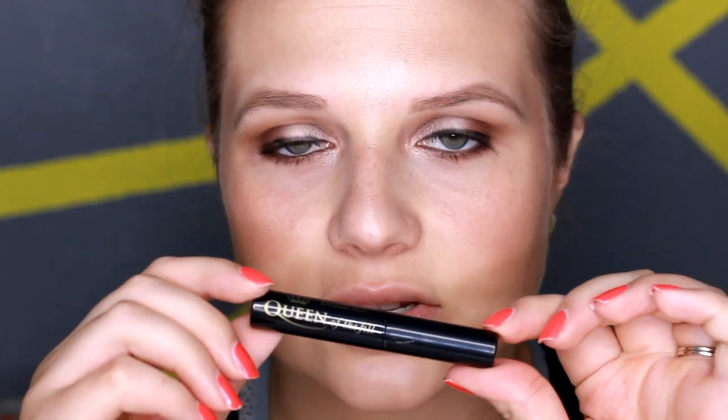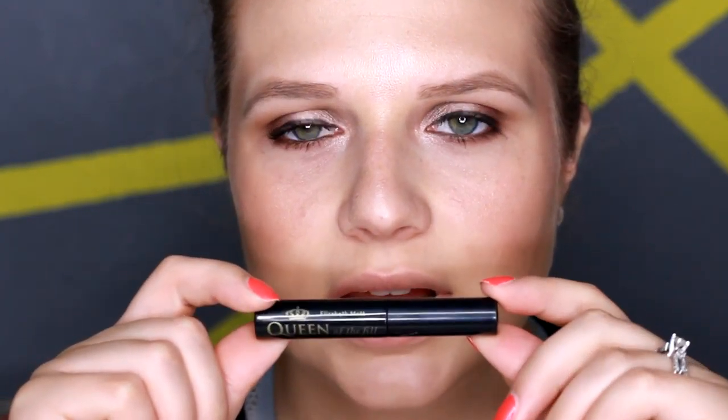Hey guys, today I'm going to be doing a brow tutorial for you. I wanted to demonstrate how I do my eyebrows, so that's what this video is about. I hope you guys enjoy it. I don't always take this long to do my brows, but if I'm wanting to make them look perfect, sometimes if I'm in a hurry I just take a tinted brow gel, like this one here — this is Queen of the Hill, I got this in a Boxycharm or Ipsy bag — and run it through my brows and then go out the door.